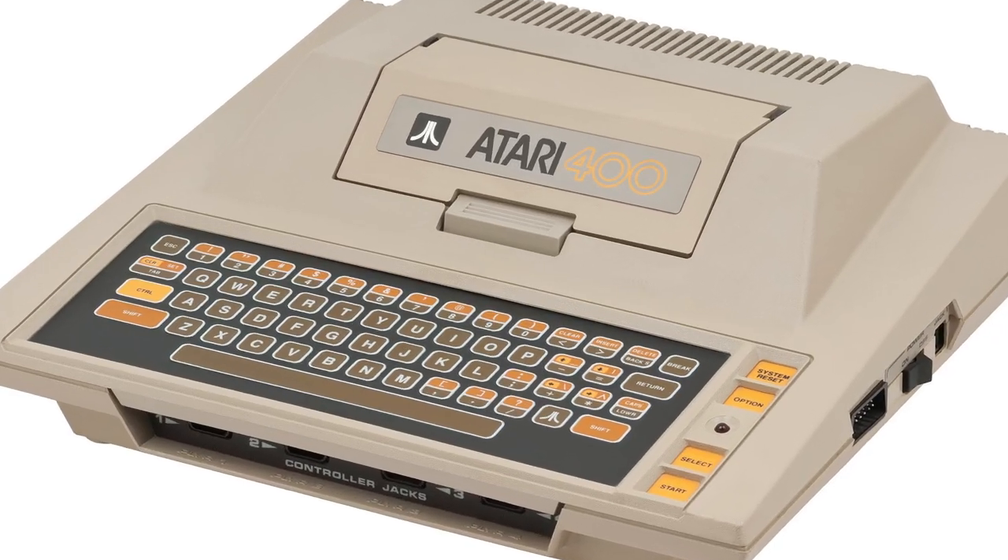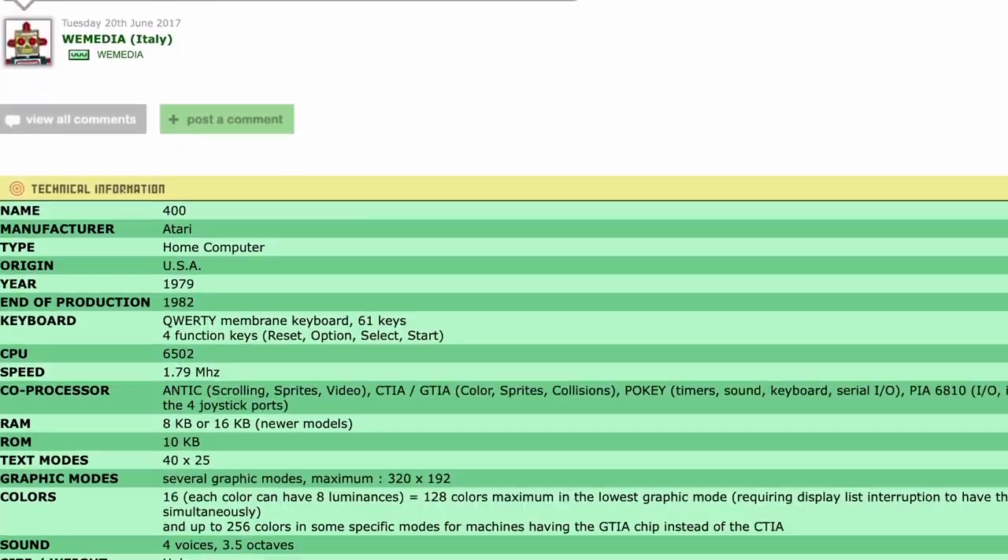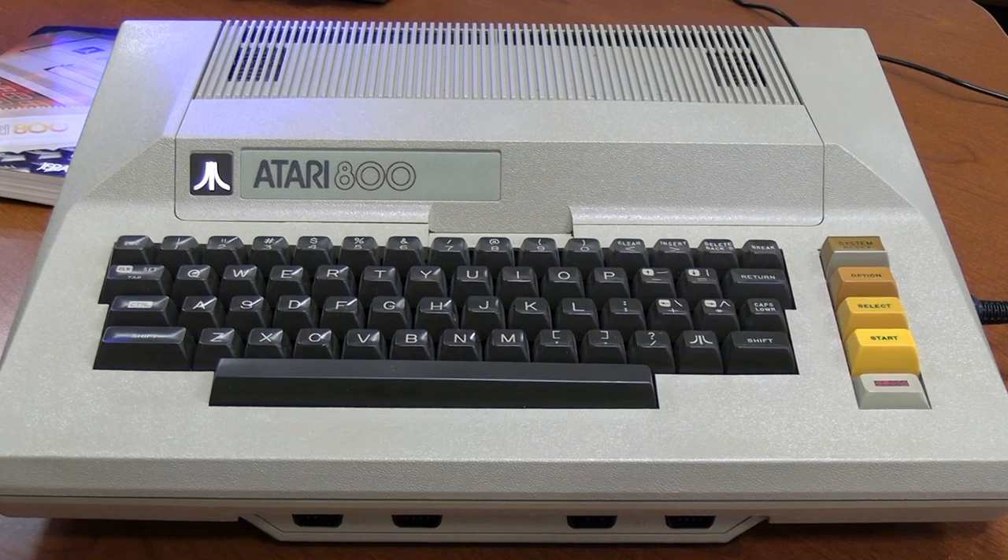Back in 1979, Atari officially entered the personal computing game with the Atari 400 and the Atari 800. There's an immense amount of information online about both of these systems, and if you'd like to learn more about the history of these units, I strongly encourage it. But we're not going to cover that here on Vintage Geek because I want to play with an Atari 800.